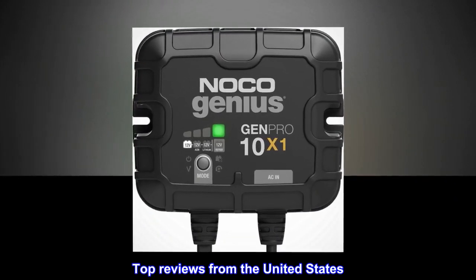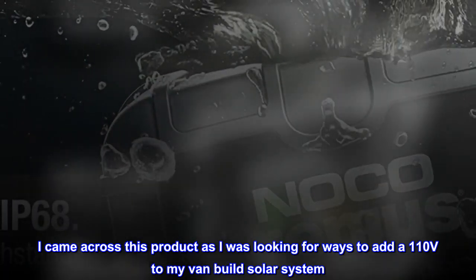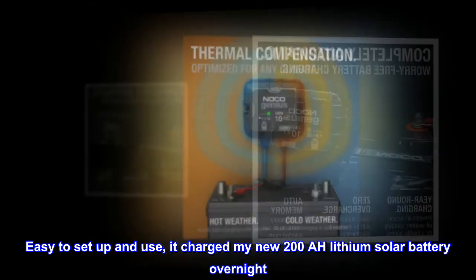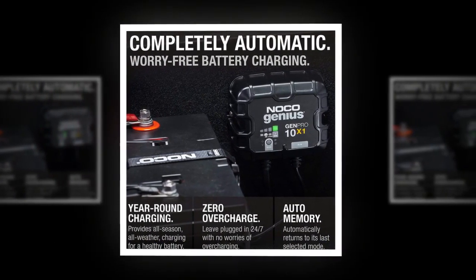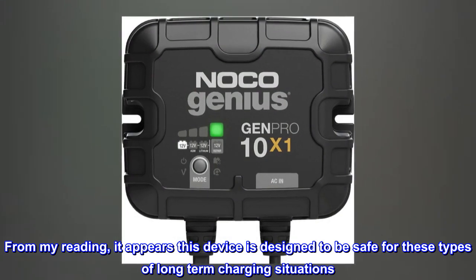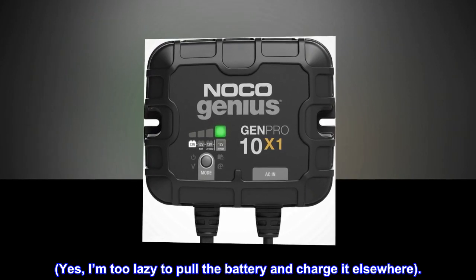Top reviews from the United States: Great value for the dollar and exactly what I needed. I came across this product as I was looking for ways to add 110 volts to my van build solar system. My prior experiences with shorelines from my travel trailer days was leaving me wondering. Easy to set up and use — it charged my new 200Ah lithium solar battery overnight. It feels solid and hopefully the quality of this product will result in years of use. I'm pretty excited about this product line in general, as they have products made for batteries that sit in infrequently used vehicles. From my reading, it appears this device is designed to be safe for these types of long-term charging situations. It would suck to burn down a vintage collectible vehicle with a trickle charger. Yes, I'm too lazy to pull the battery and charge it elsewhere.